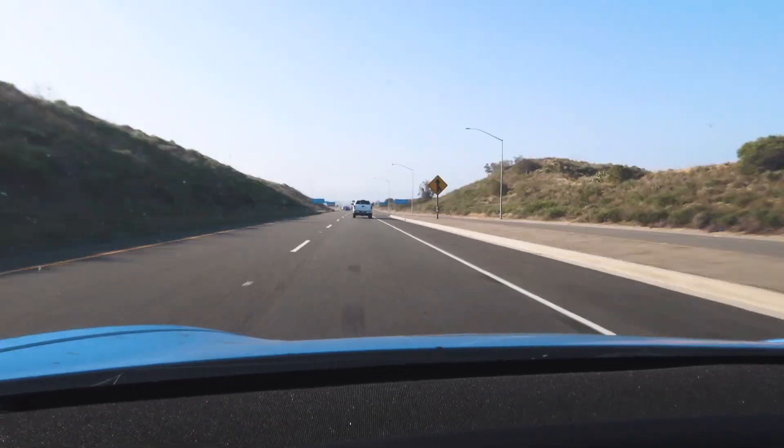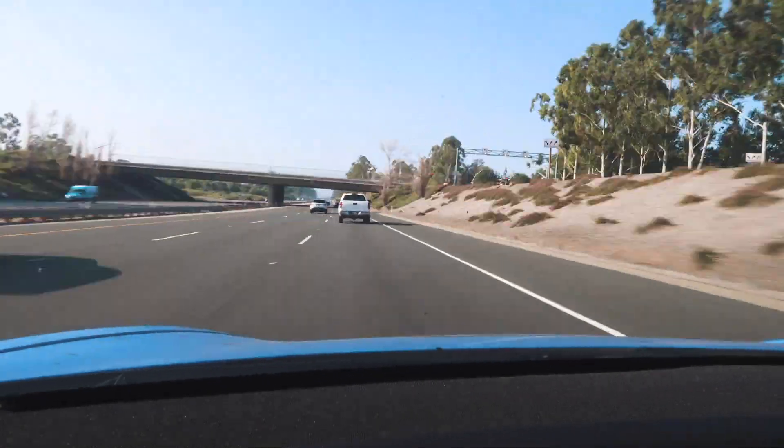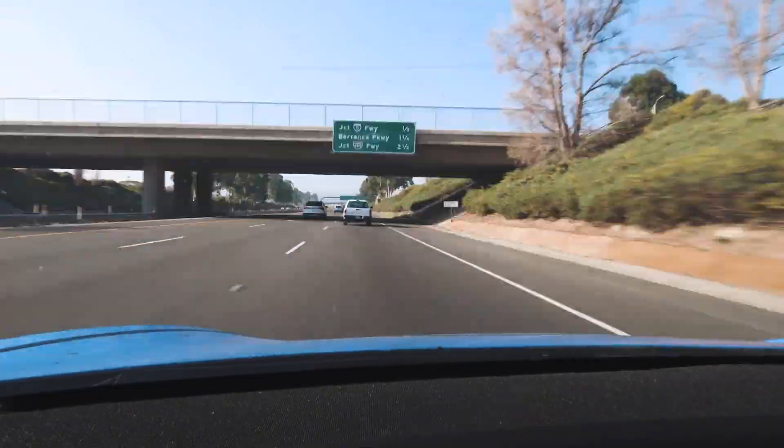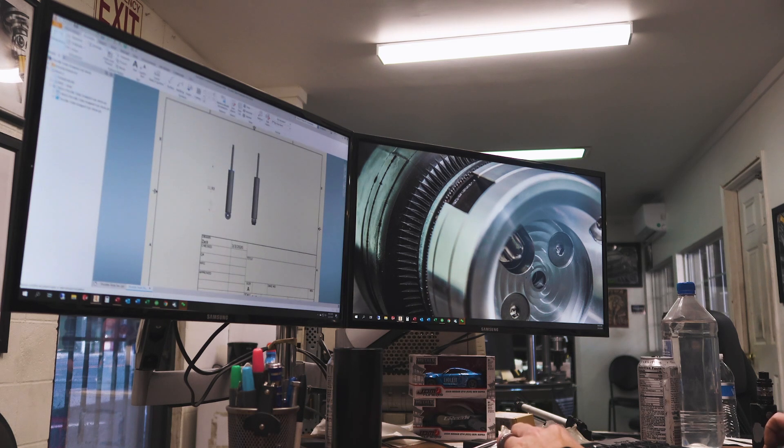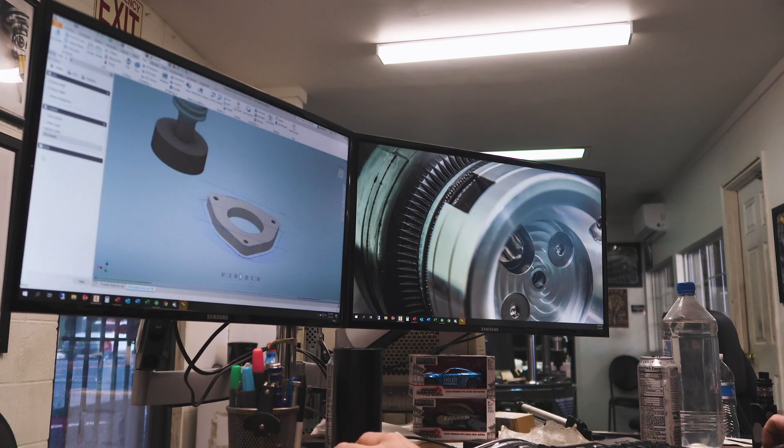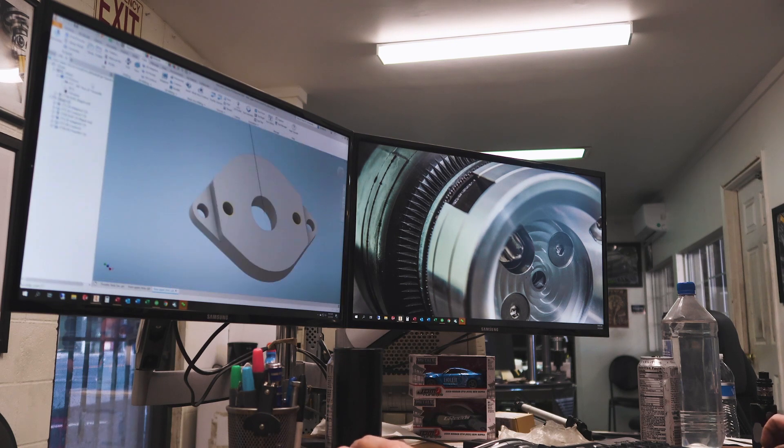On the way back up to the shop to take the measurements we got down at Throttle and get the struts measured up and designed so we can get them built. After that road trip, we got everything measured. Let's get the shock designed up so we can work on making them. With everything designed bracketry-wise for the upper strut mounts, let's go out to the shop and make some parts.